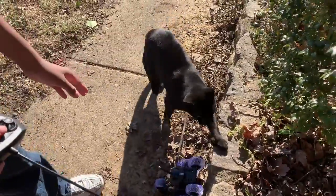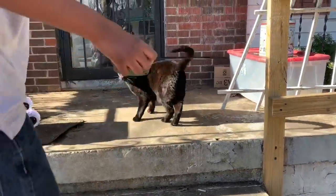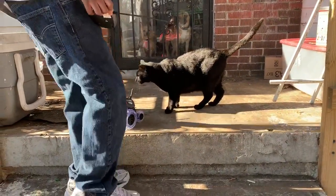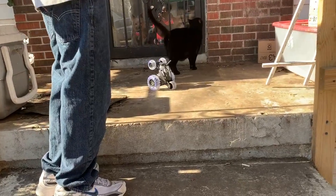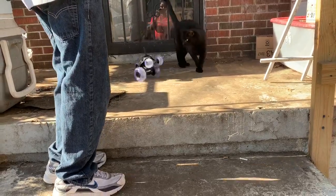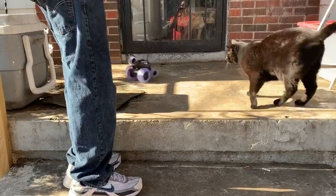Oh, here's my cat, Dingsu. Dingsu, do you want to have to see my little car? Do you like it? Do you like it, Dingsu? Oh, wow.